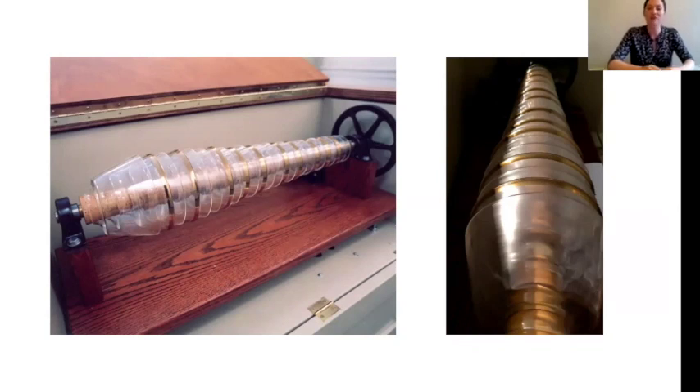Rather than having the foot treadle we saw in the painting, our version of the glass harmonica has an electric motor which spins the wheel and turns the rod and the bowls — so it's even easier to play. I think Ben Franklin would have approved of this addition because he was always trying to improve things, and he was also very interested in electricity — we remember him as one of the fathers of electricity.